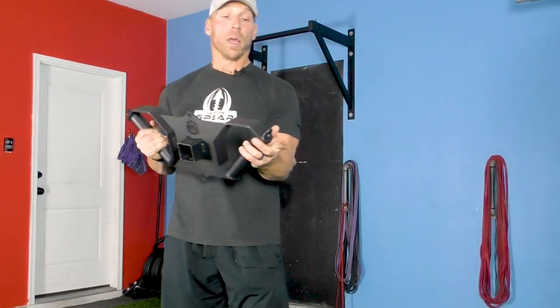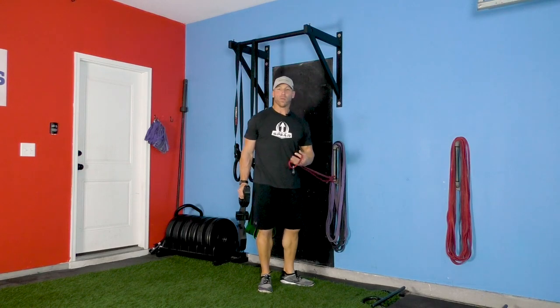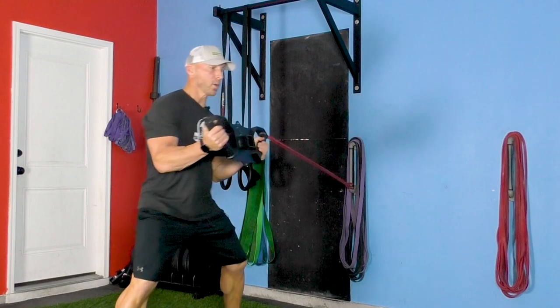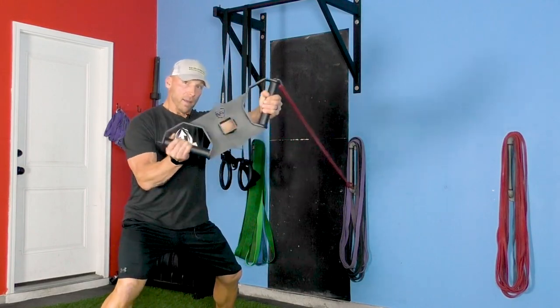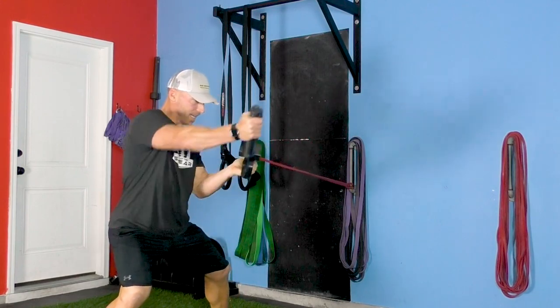What I also like about it are these little hooks on the end. I have a band set up, and if you have a carabiner like in the weight room — I'm sure a lot of you guys do — you can hook into one side of this and now you can work on punching where you're getting resistance on one side and not the other.